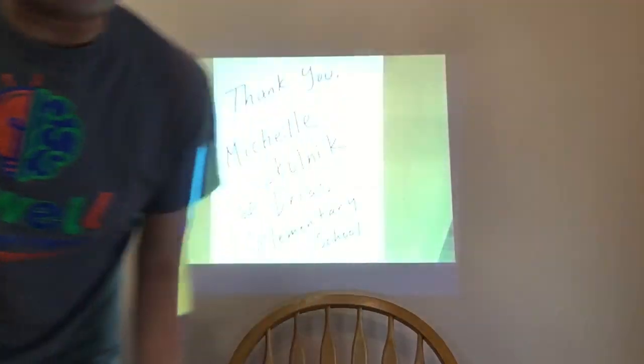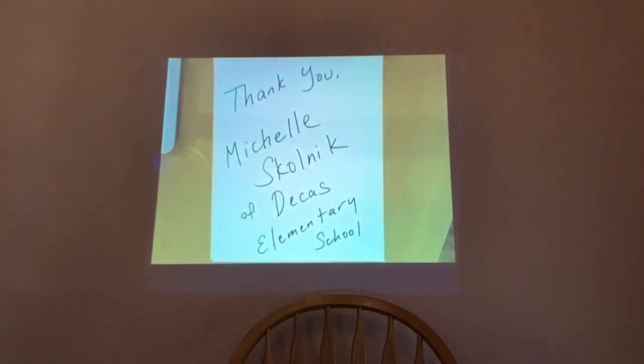I'm going to try something new today — I'm going to use my document camera. I'll move out of the way, turn on my projector, and work on this side. I'd also like to say thank you to Dicas Elementary School; thank you Michelle for asking me to use the document camera. I've given presentations there and painted a mural there.